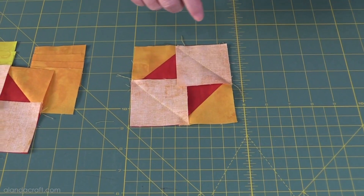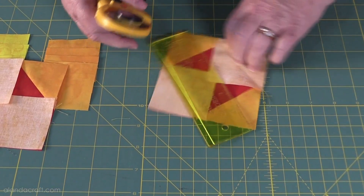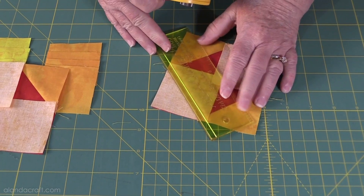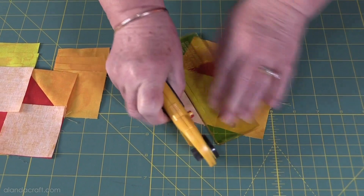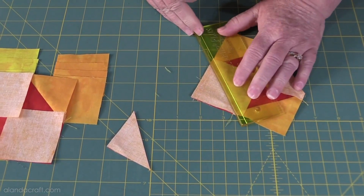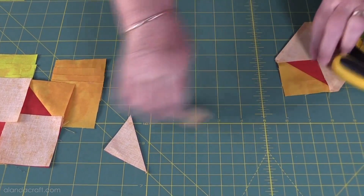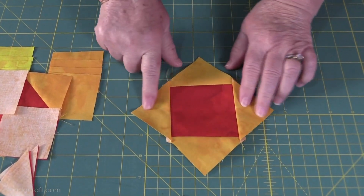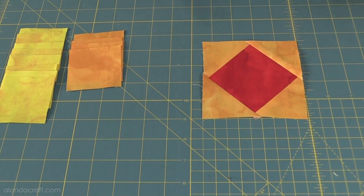Now we need to trim this one. I'll get my ruler and do exactly the same thing — line the quarter inch along the seam line and cut. Trim that off, then turn it around and trim the other side. Now we have a square, so I'll go and give that a press. There we are — I have my center square and it's all been pressed.